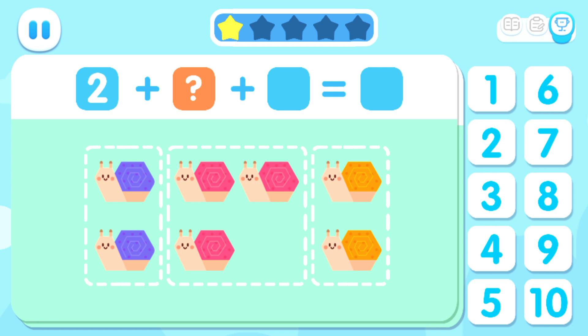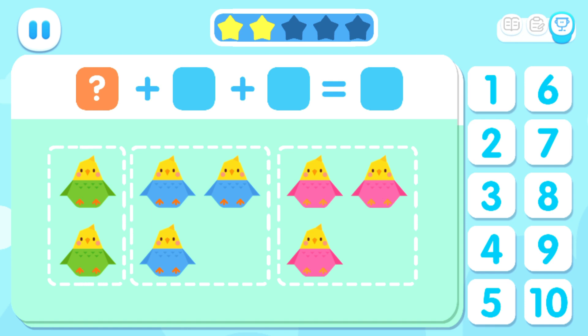Two plus three plus two equals seven. Two plus three plus three equals eight.